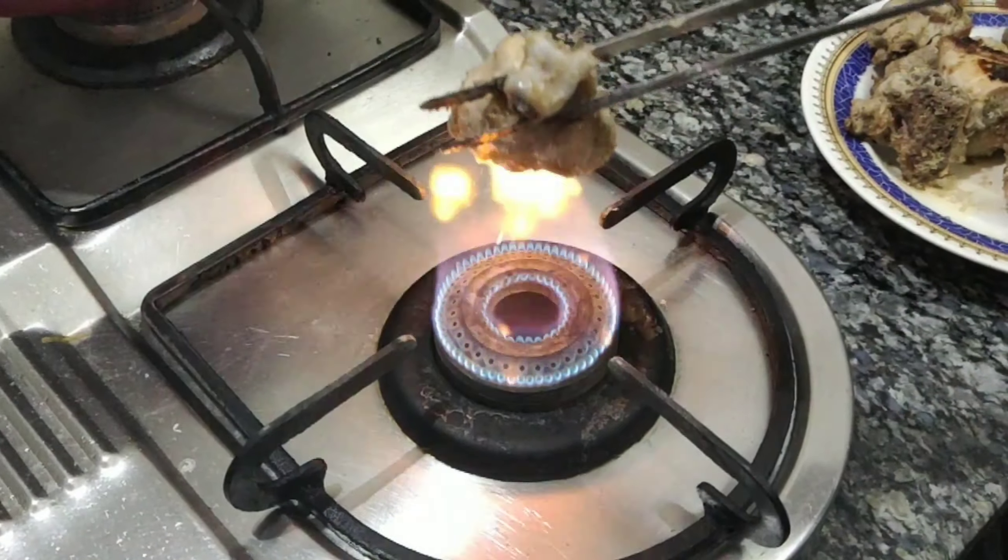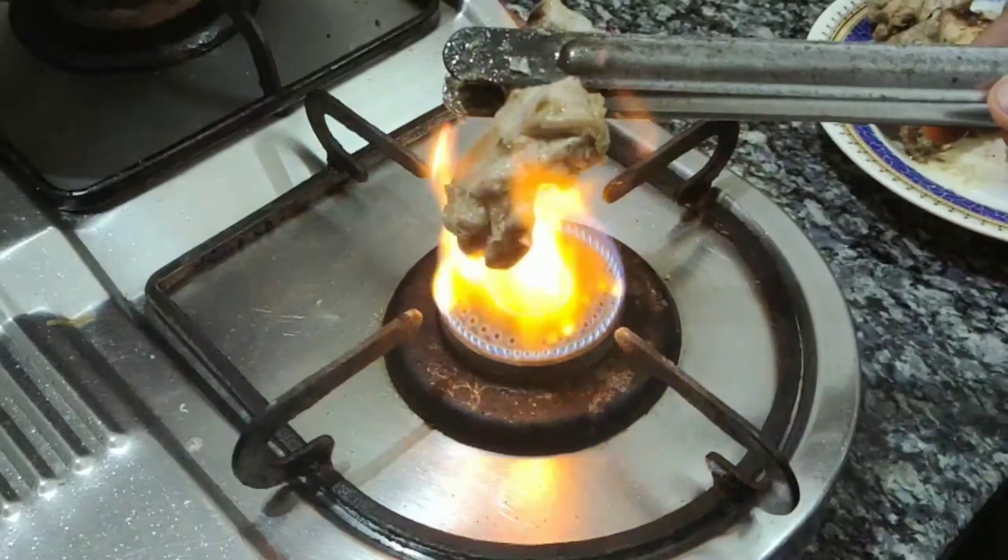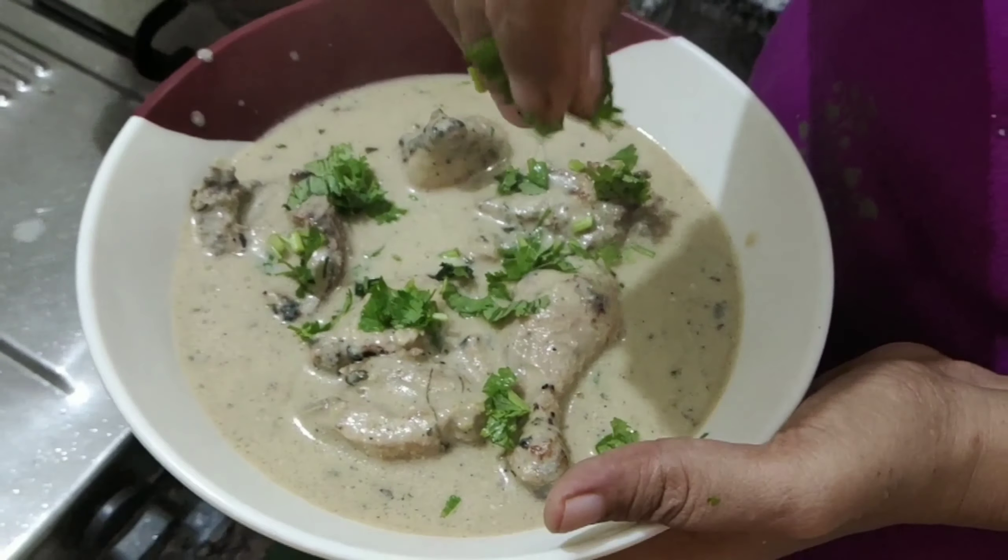Hello, Assalamualaikum. Today I am going to make an Afghan style chicken gravy. This is how I am going to make it.